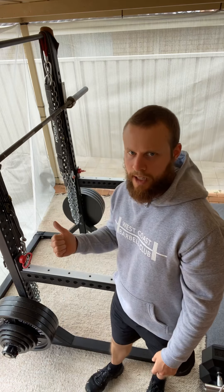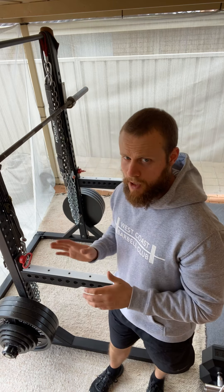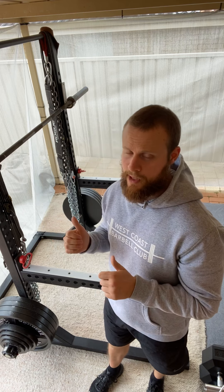Hey everyone, welcome to the West Coast Barbell Club Exercise Library. Right now we're going to have a look at the high bar squat. Many of you I coach, your competition style squat or comp squat is a high bar squat, so we'll likely have gone through this before.